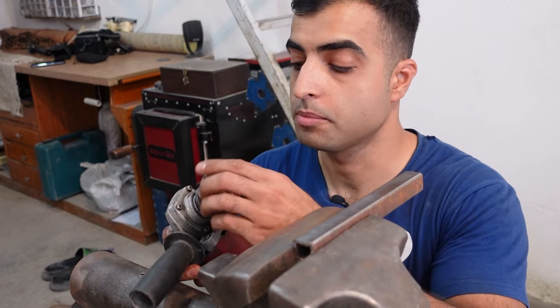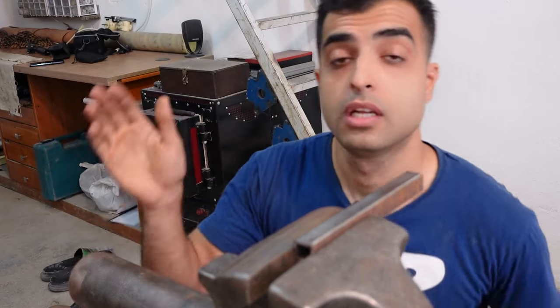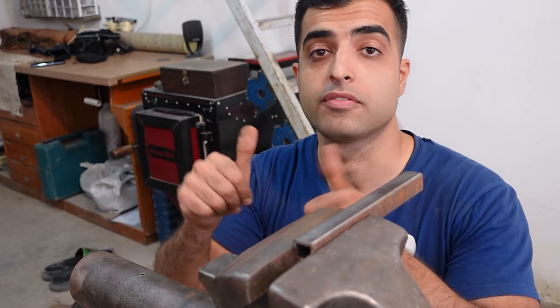Nothing came off, and I think that was a success. So if you like this video, like, share, subscribe — all that stuff. Until next time, bye bye. Not now, you idiot!